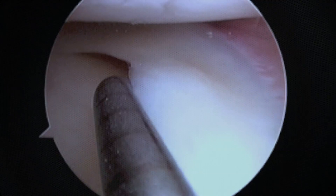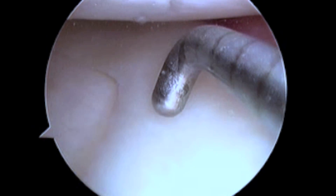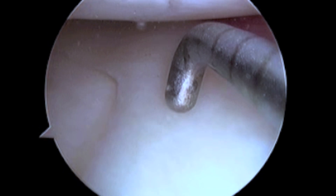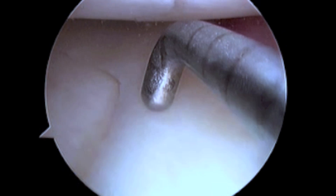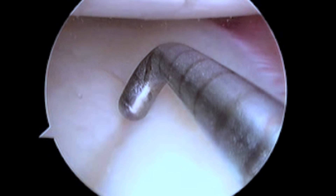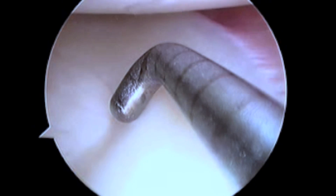The success of meniscal repair surgery is based on several factors including the location, pattern, and length of the tear as well as its chronicity. The most important prognostic criteria for successful healing after meniscal repair is the vascularity of the meniscal fragments.